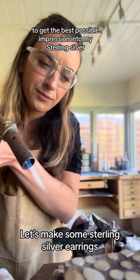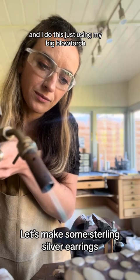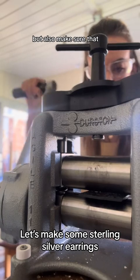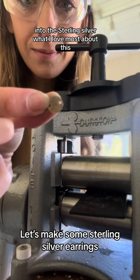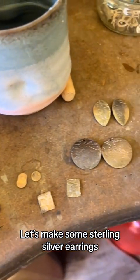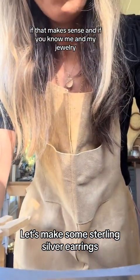To get the best possible impression into my sterling silver when I roll it through the rolling mill, I need to anneal it first, and I do this using my big blow torch. When all the pieces are annealed I then set my rolling mill to accommodate the plate but also make sure the rolling mill is really going to push the impression of that pattern into the sterling silver. What I love most about this is that you get a different piece of the pattern each time, so it's almost a little bit abstract. The earrings will match-ish in that they've got the same pattern, but they won't match because they've got a different bit of the pattern.